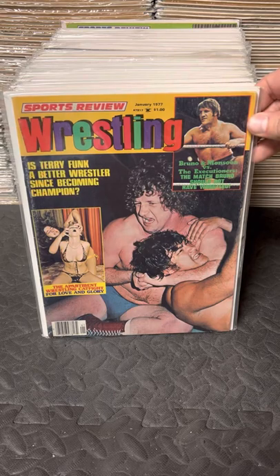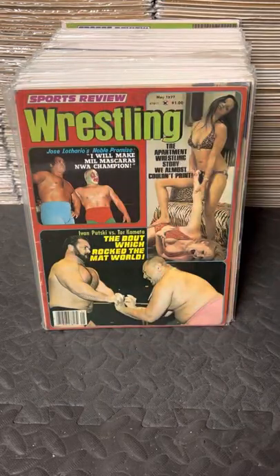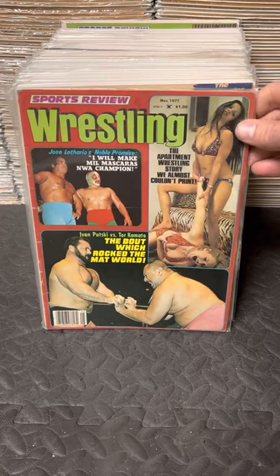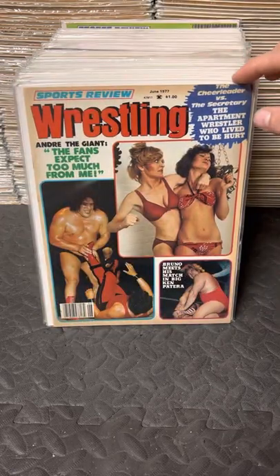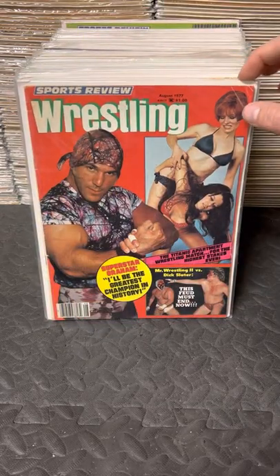That was January 77 - I should have highlighted that better. Then March 77, May 77, June 77, July, August.